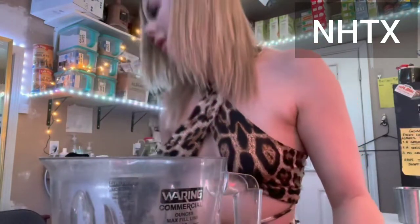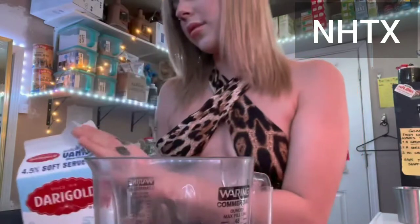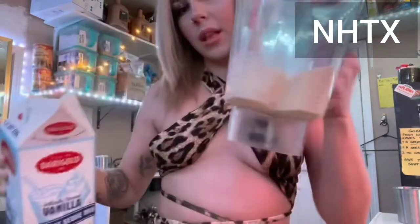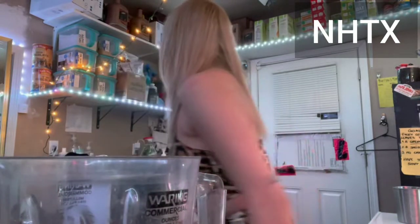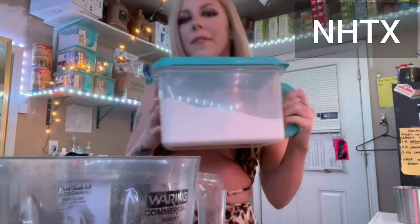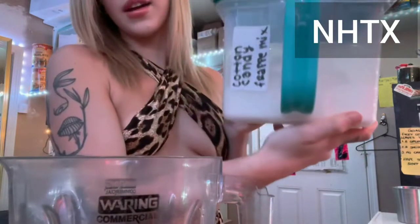Then I'm gonna use this Dairy Gold vanilla soft serve mix and fill it to the 16 line. Then I'm gonna use this cotton candy frappuccino mix.